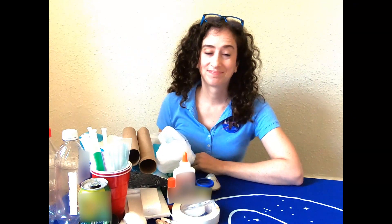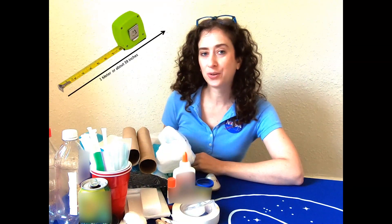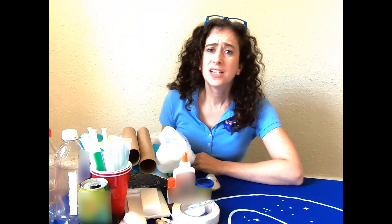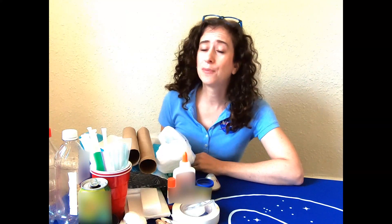Now go build it. Once you're done building it, it's time to test. You'll want to drop your crew module from a height of one meter, or 39 inches high. See how it goes. You'll want to drop it several times from the exact same height and record how it went.